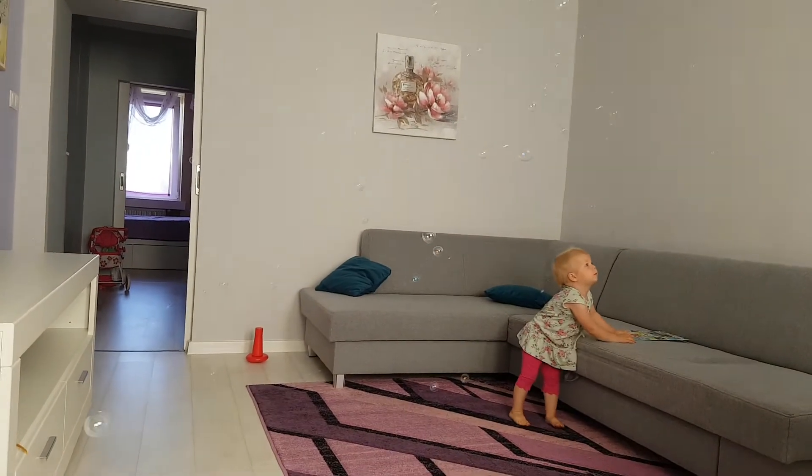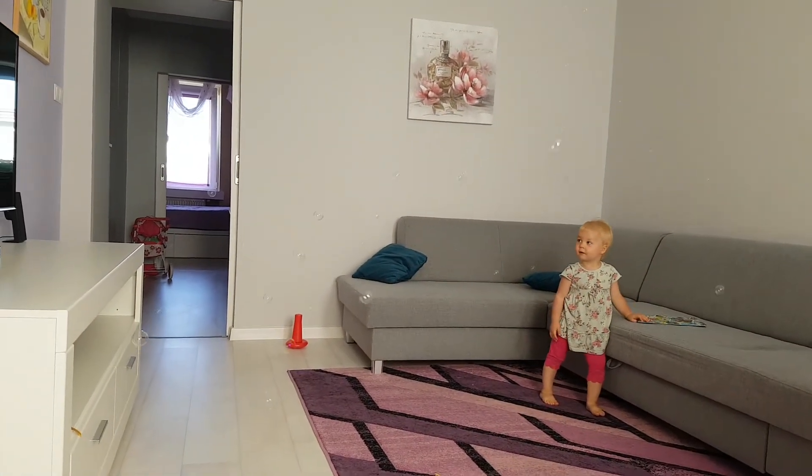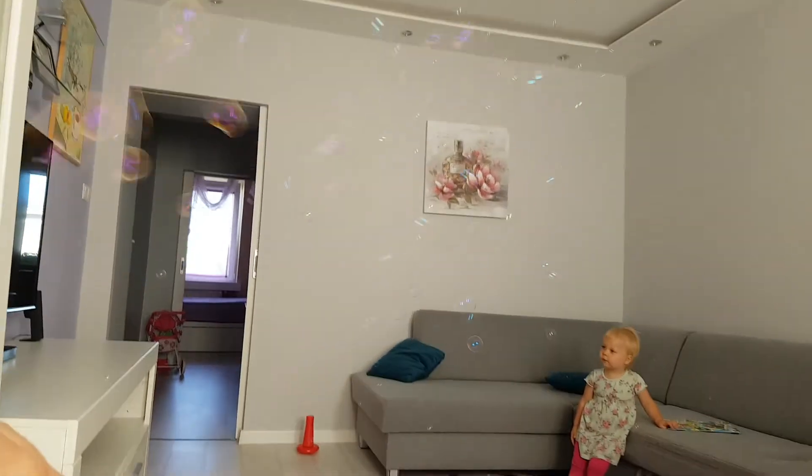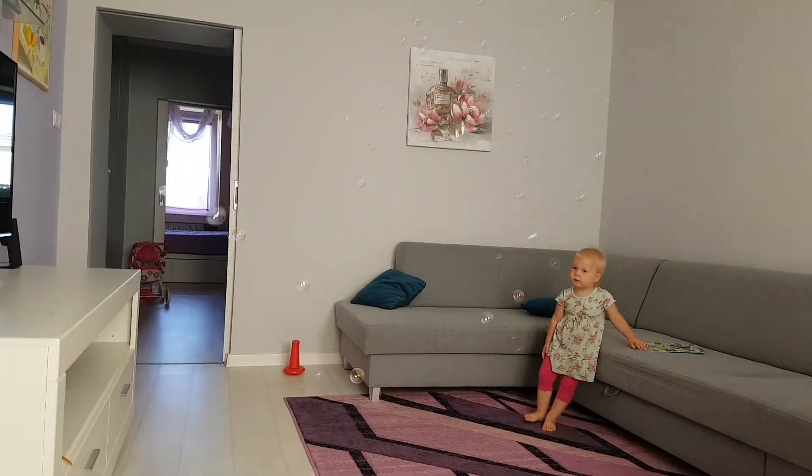Gija, behind you baby — look at the bubbles! And if you're quick enough, if you have two hands to use, you can fill the room with bubbles quick.